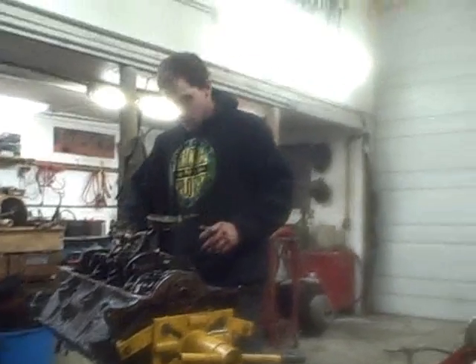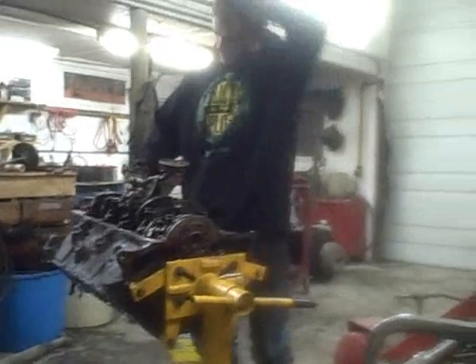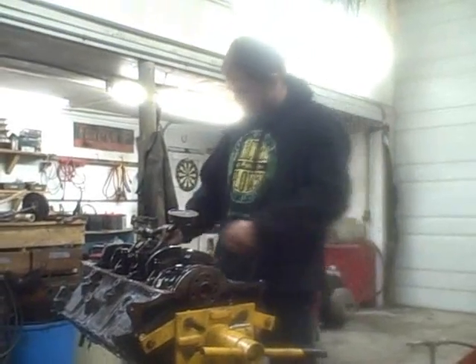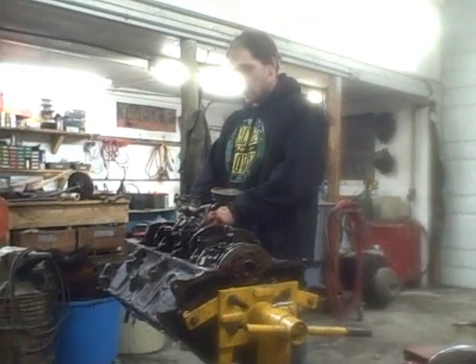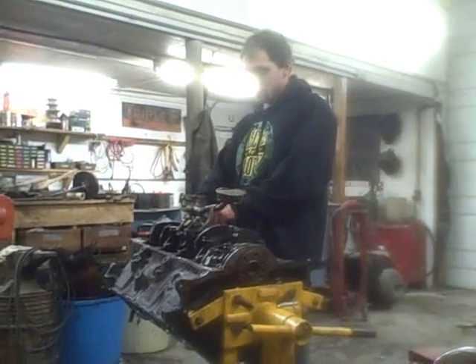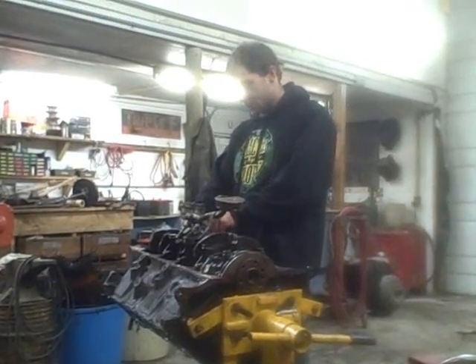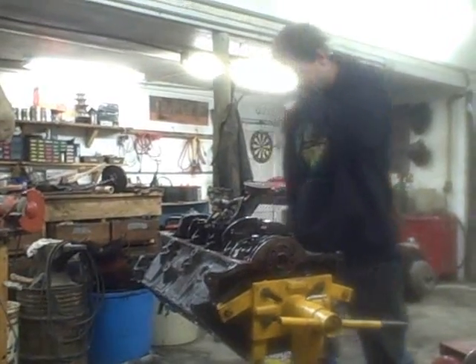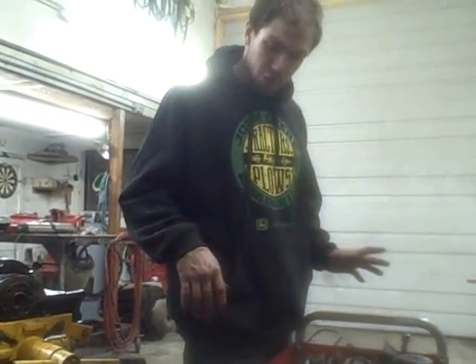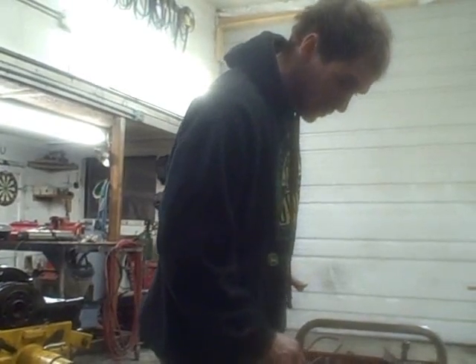I'm putting a new oil pump on here, and for those of you that will build your own motors, a new oil pump is always a good idea. No matter how many miles you got on it, you just don't know what it's picked up, you don't know the condition of it — there's really no way of knowing. To me, that's forty dollars worth of insurance right there, and that's some pretty cheap insurance.